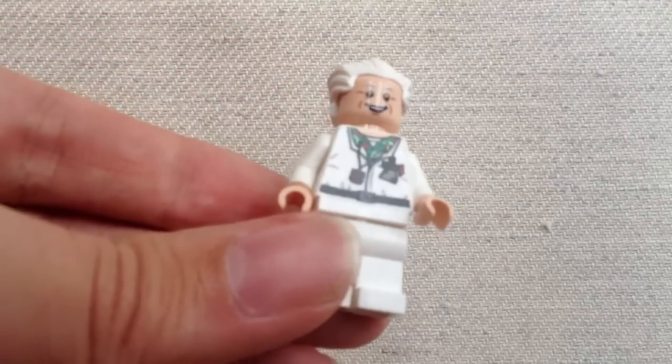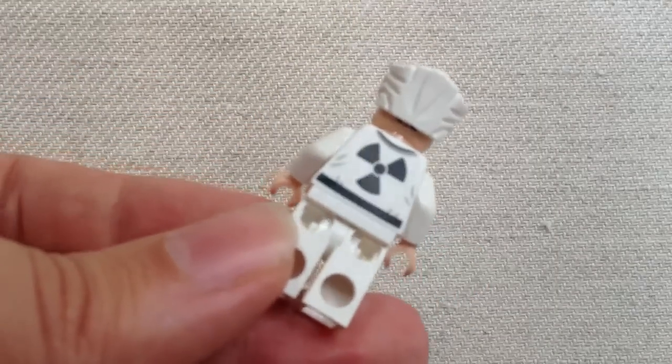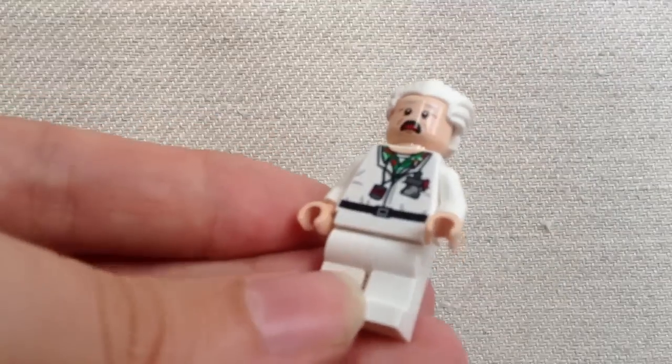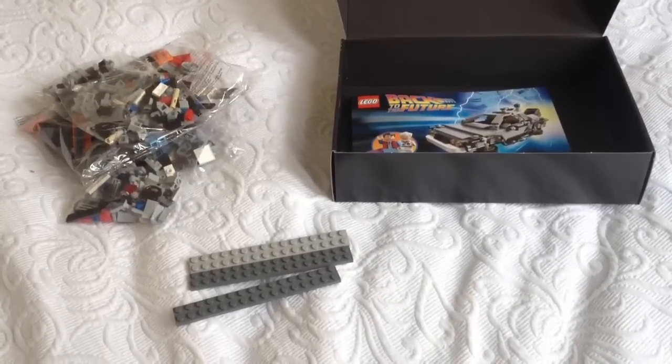Here's the Doc Emmett minifigure, which has a really nice printed chest including his little stopwatch and even his radioactive symbol on the back. Like Marty McFly, he has a twistable head with a shocked expression for when the Libyans arrive. I cannot begin to describe how excited I am about building this set.